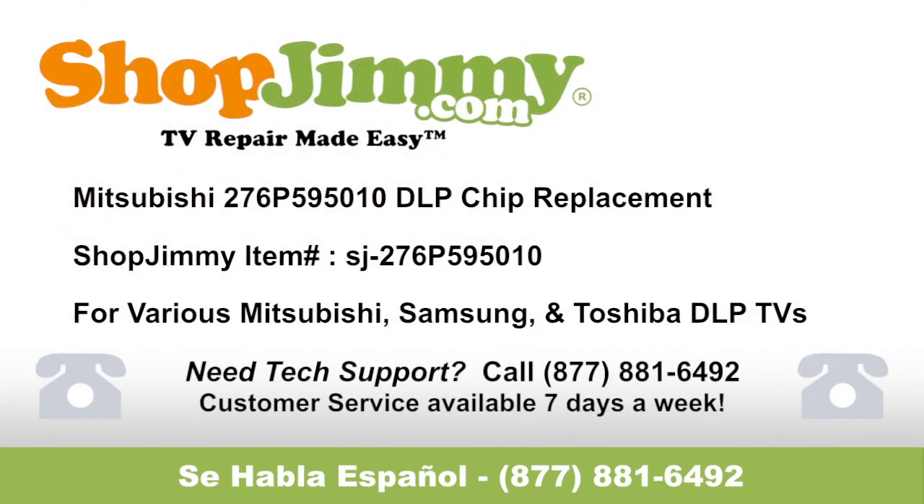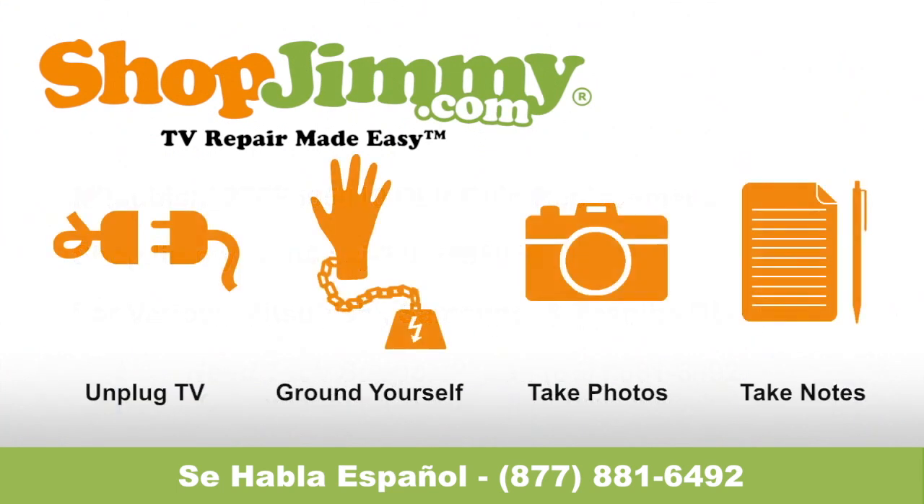DLP chip replacement for Mitsubishi part number 276P-595-010, brought to you by ShopJimmy.com. Visit www.shopjimmy.com to search the hundreds of thousands of TV parts in our inventory. Please make sure that your TV is unplugged and that you are properly grounded. There are various ways to ground yourself, but the most common way is to use a grounding wrist strap.